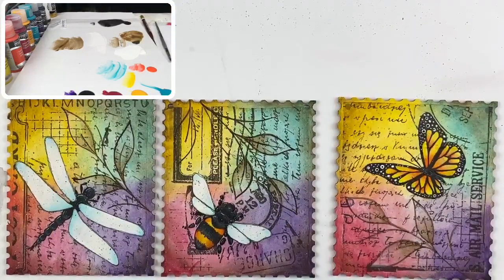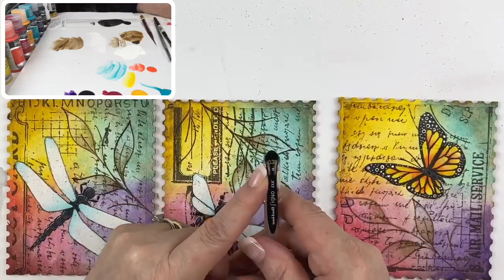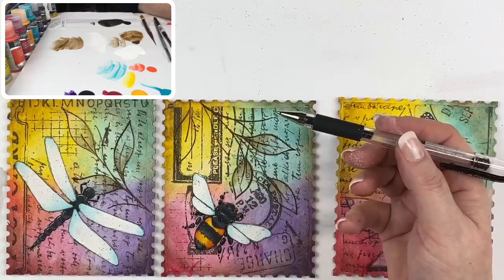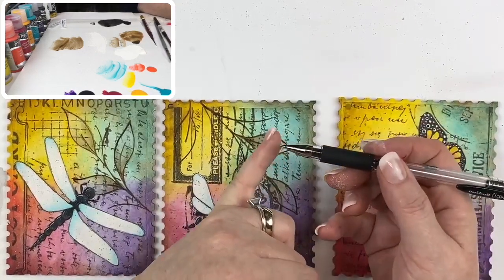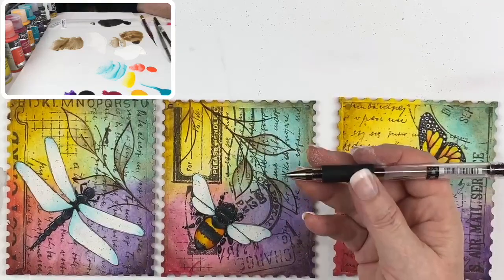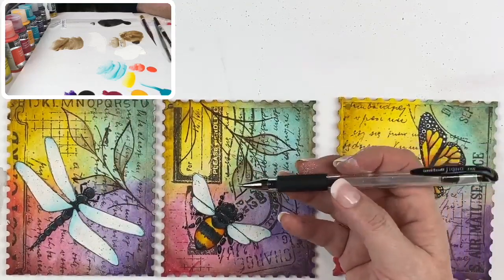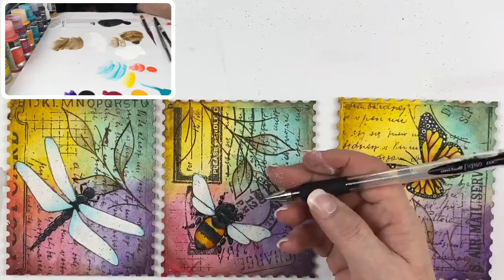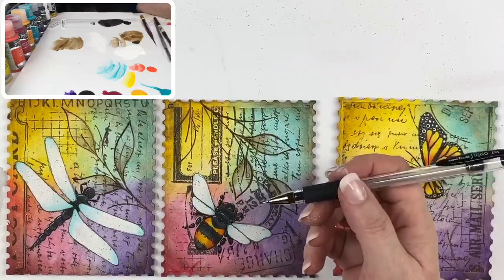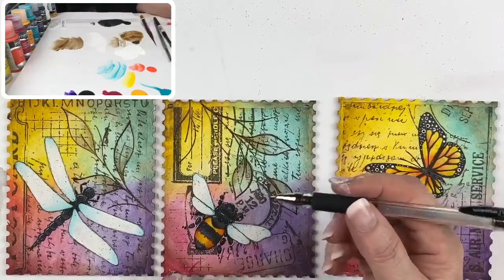The pen is a Uniball Signo DX, size 0.38 — an ultra-fine gel pen. The reason I like this one is because of that stainless steel ball; it rolls smoothly on acrylic paint. When the ink is completely dry, I don't have issues with smearing. I usually hit it with a couple of light coats of matte spray when I'm done — then it's permanent and you don't have to worry about varnish moving it. It's full intense Japanese ink, so it's a nice rich black — ideal for this type of thing.